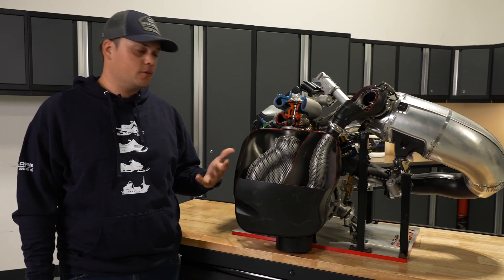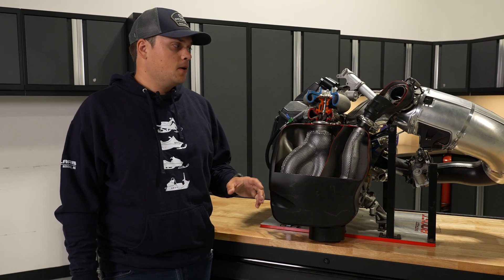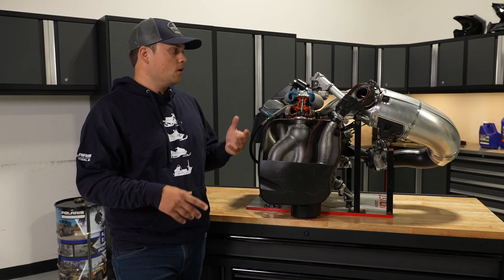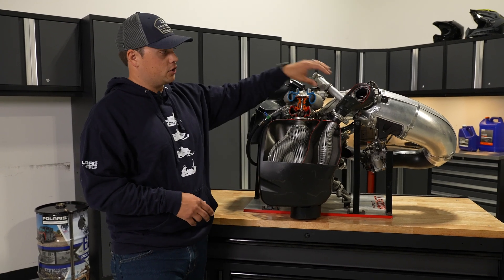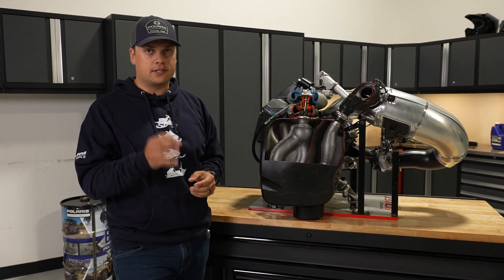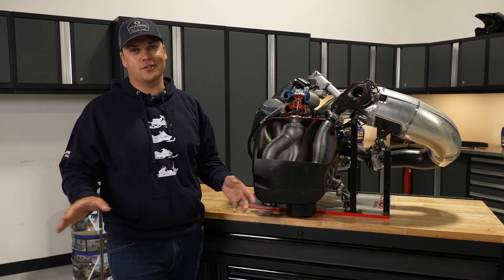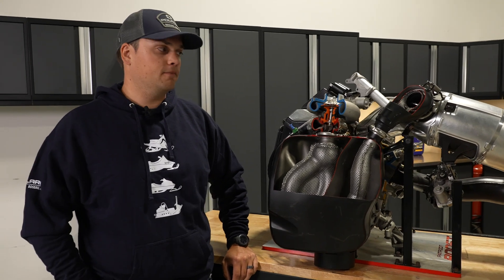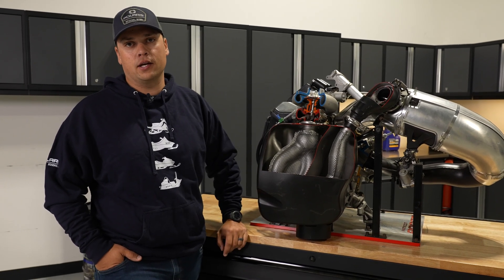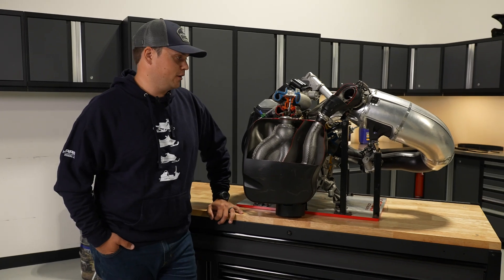Next we're going to talk about control. Turbos make power — we all love power — but control is really what makes it work, especially out on the mountain and on the trail. When we say control, we're talking about a mix of response, hitting the right power levels, and making it super easy to ride. Part of the Smart Boost system is hitting the exact right level of power every single time. Controlling the pipe pressure means every time you hit the throttle and the engine asks for a certain amount of boost and power and fuel, it hits it perfectly every single time. On the hill, that means repeatability, predictability, and something that's easy to ride no matter the weather or conditions. To develop this, we spent a lot of time on the hill climb course. Boost won a lot of races for quite a few years before we ever offered it to customers. The demands of Rimshaw and how precise you have to be to make it through a Rimshaw course and win is part of what built the control system we have today. Keith and Andy have won a lot of races on this engine in various forms over the years.